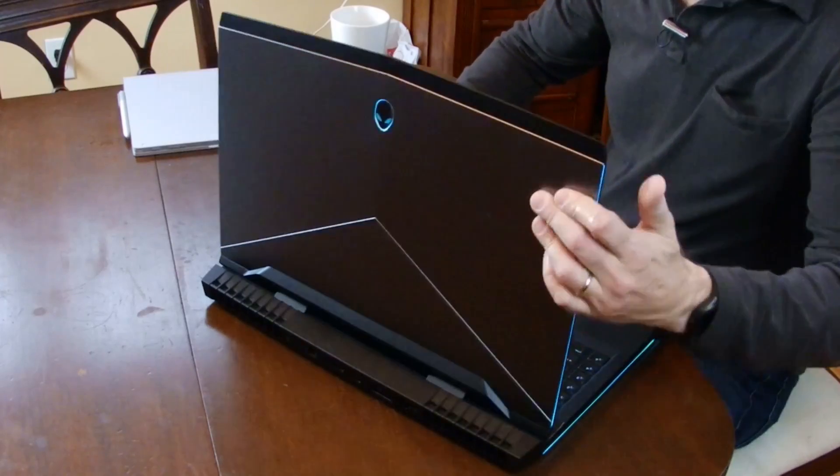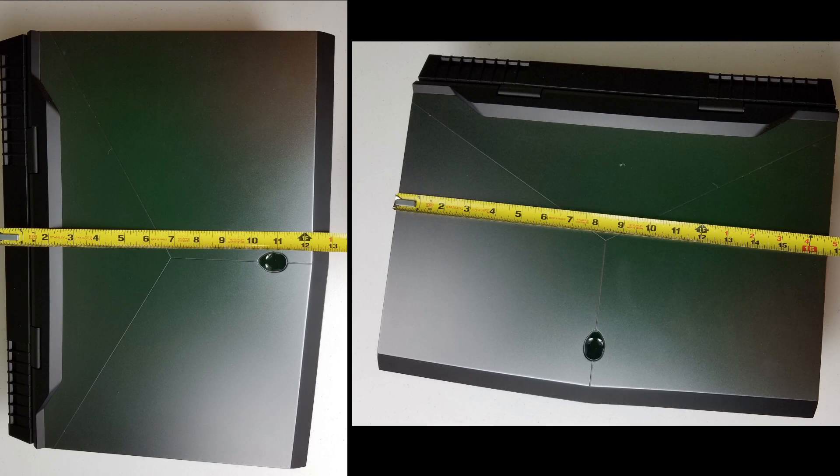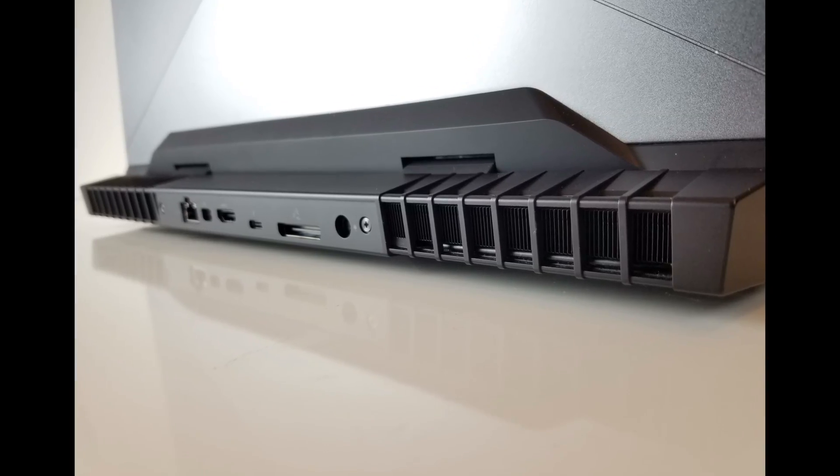It may be about an inch and a quarter thick, but it commands a large footprint due to its hinge-forward design — about 13 inches deep and 16 and three-quarter inches long. That hinge-forward design does allow it to fit extra, bigger heatsinks in the back.